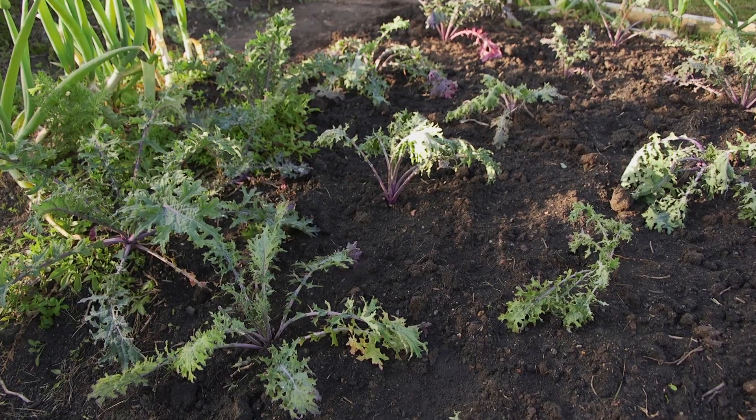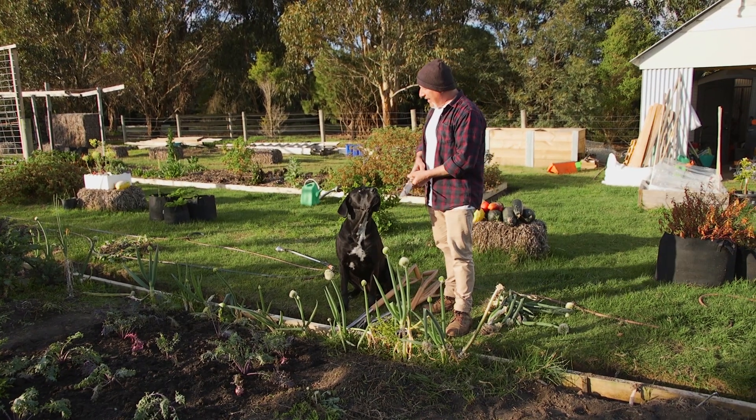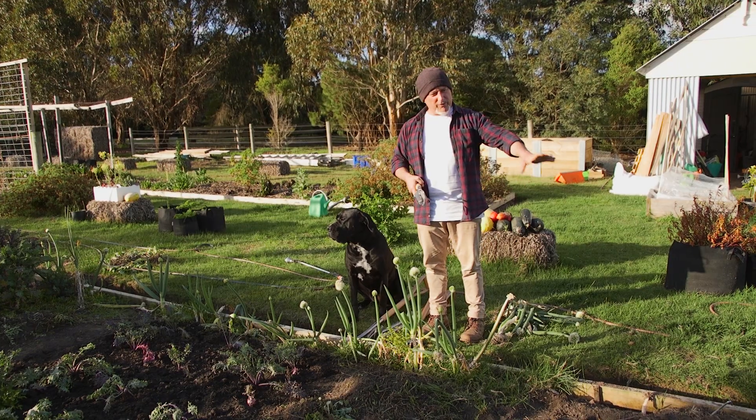Don't look at the wilt on them because they were just freshly transplanted. We spoke about self-germinated plants and there's some kale there. So the whole garden bed has been cleared — well, almost cleared. I'm working my way through the potatoes.